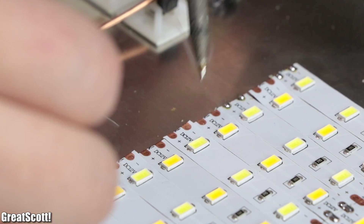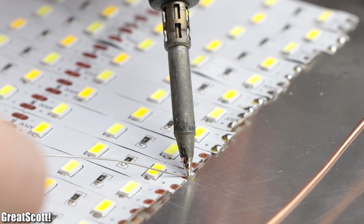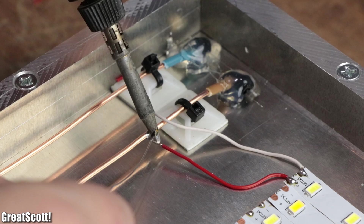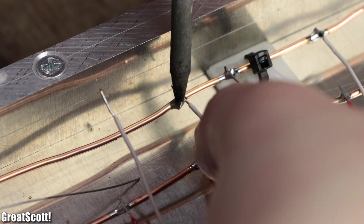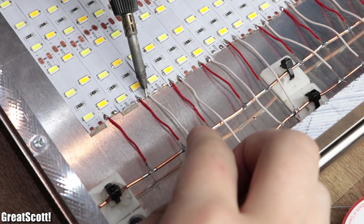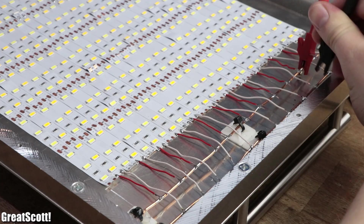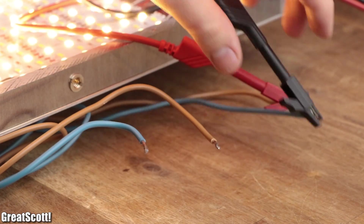Next I tinned the solder pads of the pure white LED strips on the left side and the solder pads of the warm white LED strips on the right side. Through the help of thinner 0.75 square millimeter wire, I connected all plus pads to the thicker brown wires and all minus pads to the thicker blue wires — keeping in mind that the pure white solder connections are all on the left side and the warm white connections are all on the right side. During the soldering process I regularly tested the strips with a 12 volt power source, and once complete I was able to power all LEDs through the four wires from the back of the panel.